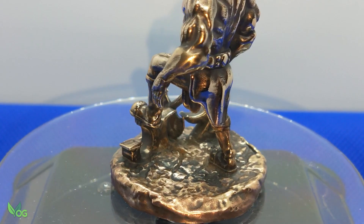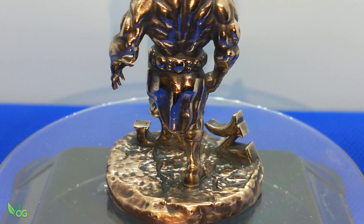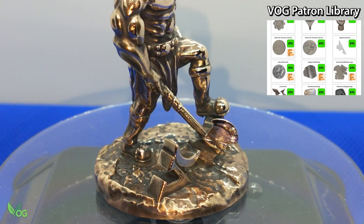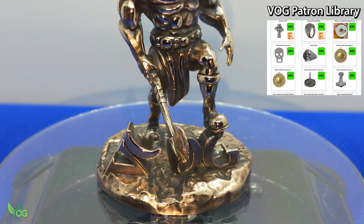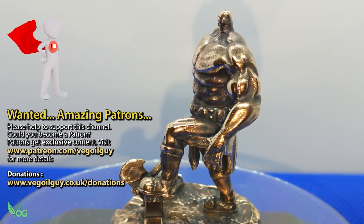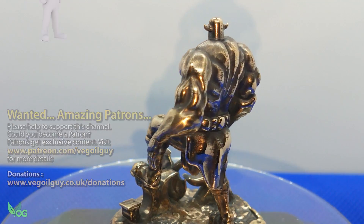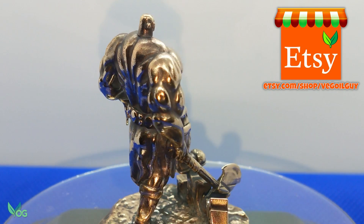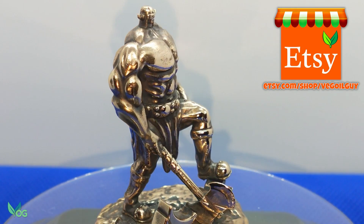If you missed last week's video, firstly where were you — I was looking for you. But secondly, as usual, I've made this STL file available to my patrons. Those fancying to have a stab at printing, painting or casting a tiny-headed barbarian can still buy the STL file nicely and cheaply on my Etsy store.